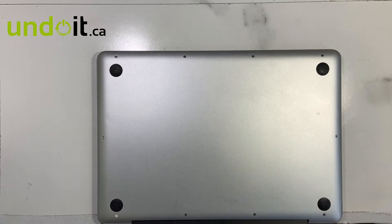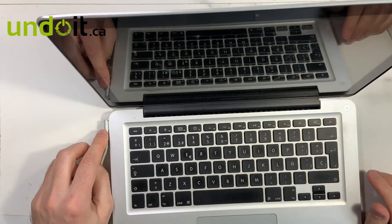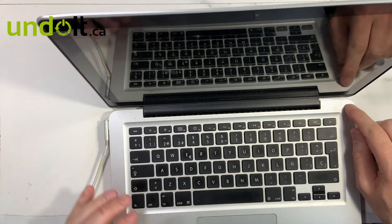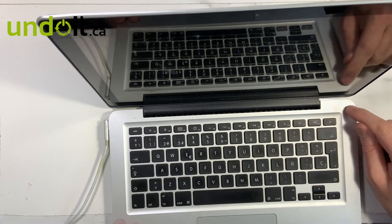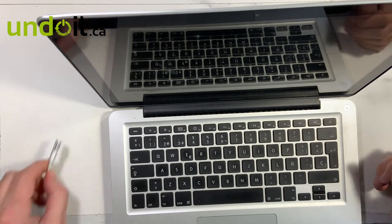I'm going to plug it in and try it again. So you got light, you got power, but it doesn't turn on. So let's open it up and take a quick look.